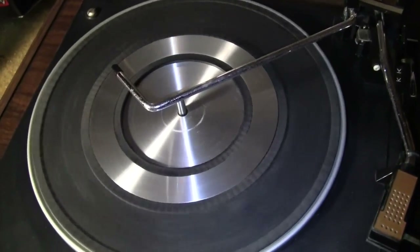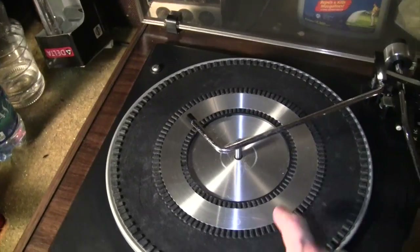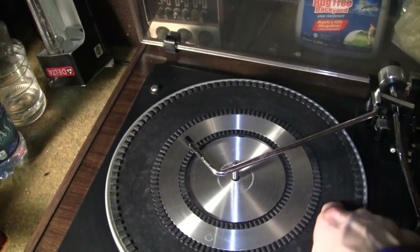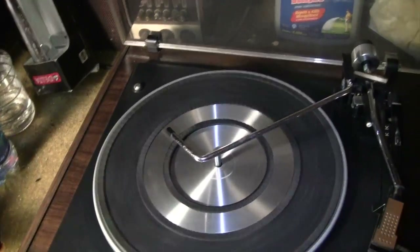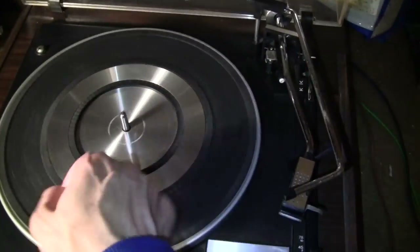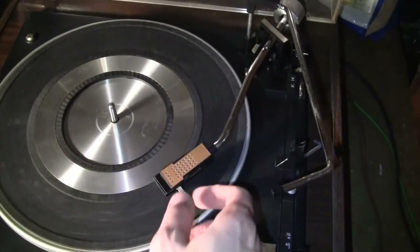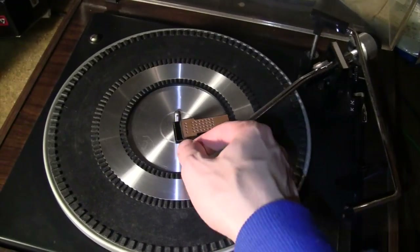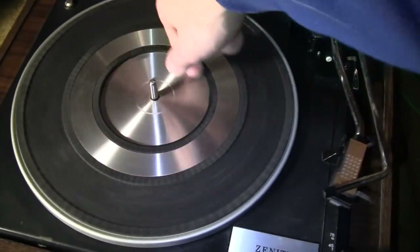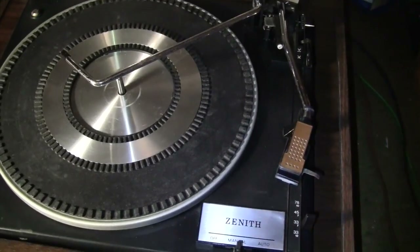The turntable spins nice and freely — I did not have to lubricate it or anything. It's not like a BSR where the grease turns to glue after so many years and the whole thing gets frozen up. This is still nice and free, and it still shows some signs of life. I put it on auto and then spin the platter — you can see the tonearm acts as if it's going to play a record. If I put it over to auto return, it auto returns as well, so hopefully that will be working.